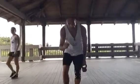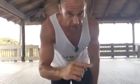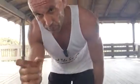Guys, do it in the morning. Five minutes each side. You're going to love it. And we'll love you back. See you.